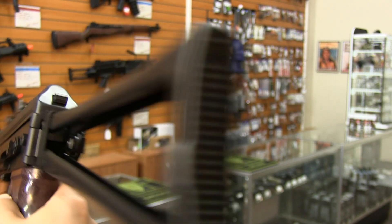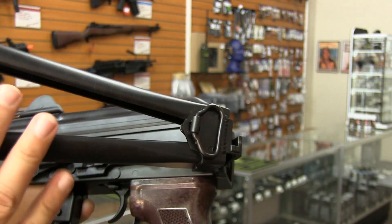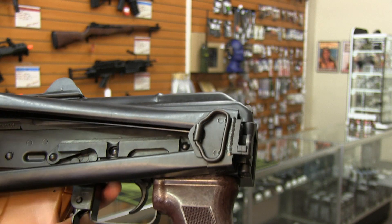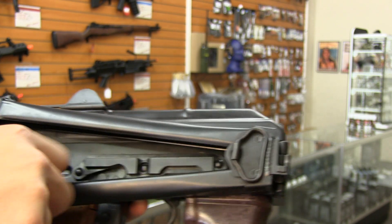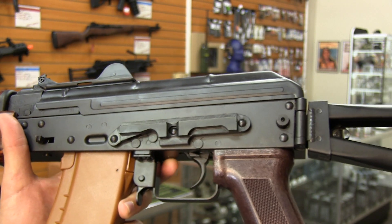It also has the folding stock, which is going to lock in place here, and it is extremely solid. So when you compare this to some of the other lower end AKs, you're just going to notice the difference when you're holding it in your hands — the quality that you're purchasing.